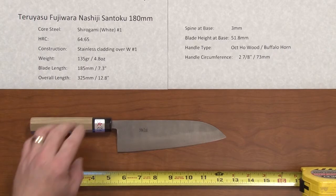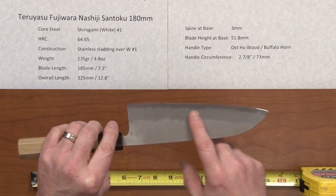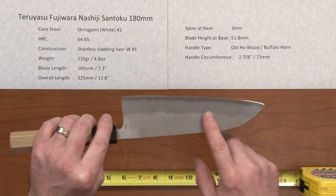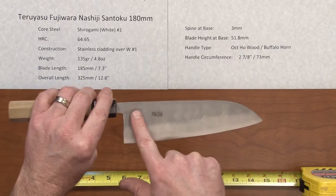The construction is stainless cladding over the top of that White Number One, and it's got this Nishiji — known as a pear finish — so it's kind of a mottled finish on it, and it's nicely done.